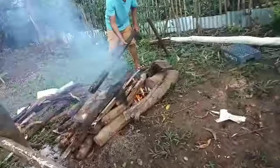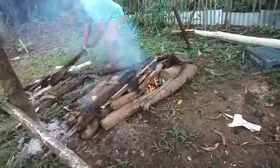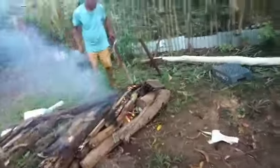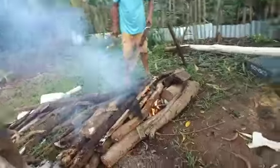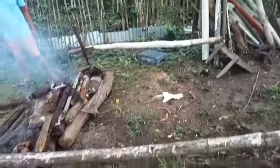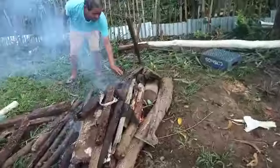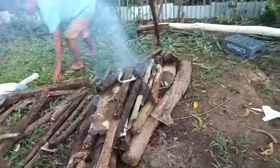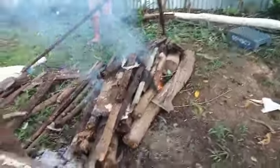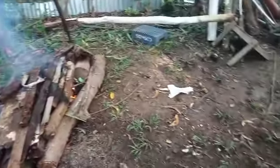Papa is preparing her for firewood. So this is where we're gonna set the lechon here, and on the other side you will just do it one side here, and then after I make a fire we will spread it in the middle here.